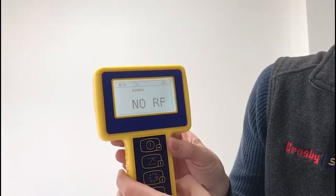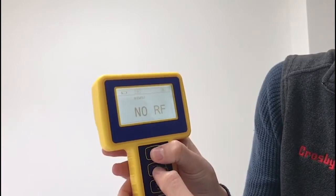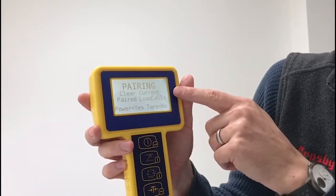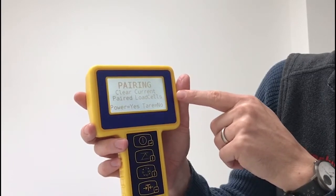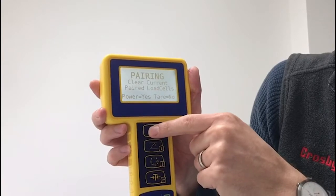To enter the pairing mode, press the first and second buttons at the same time. It will display 'pairing mode' and ask if you'd like to clear the current paired load cells. Press the power button to say yes — and that's what we want to do.